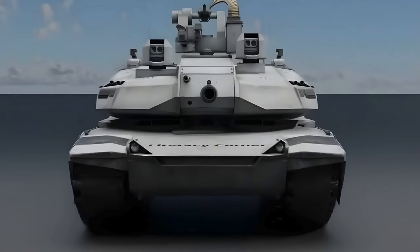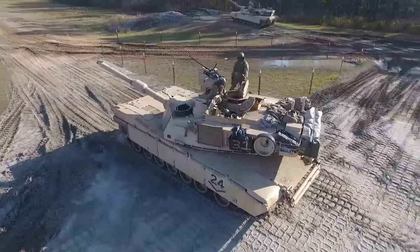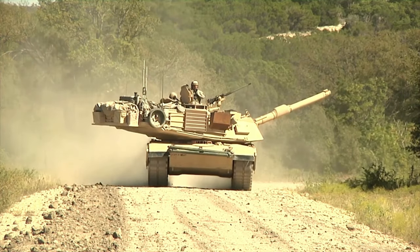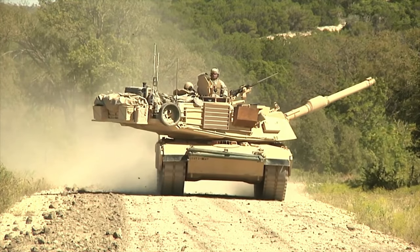The Abrams X reduces its crew to three — commander, driver, gunner — from the traditional four by eliminating the human loader. This crew is seated side-by-side at the front of the hull, a significant shift from traditional tank layouts.